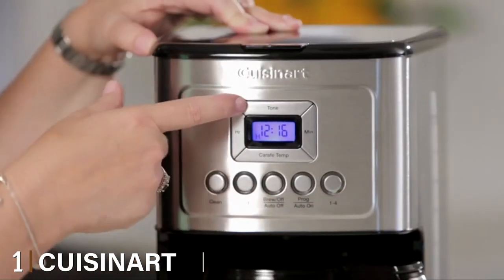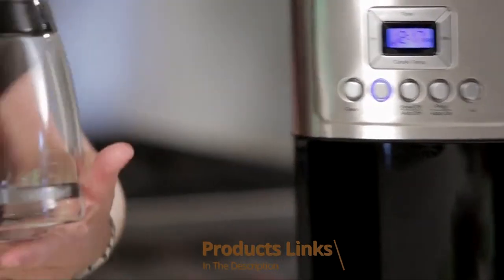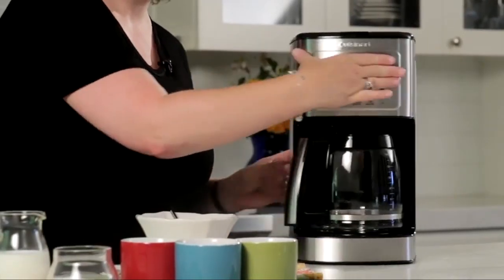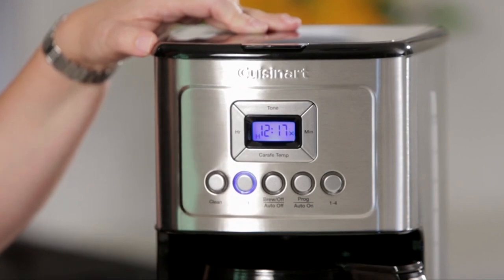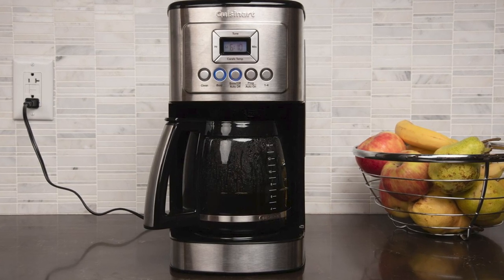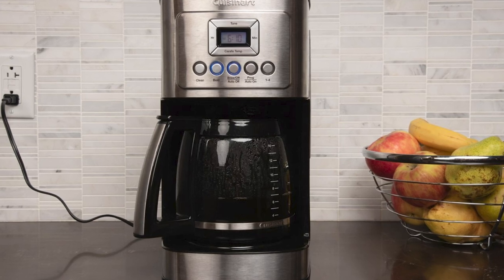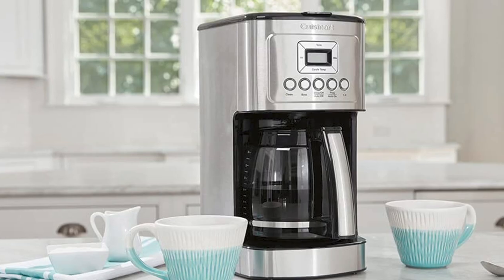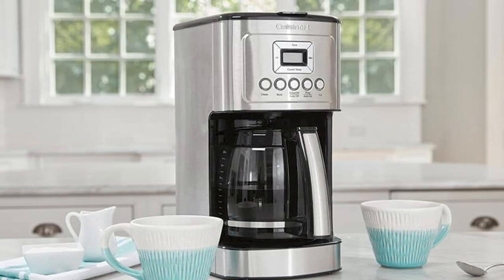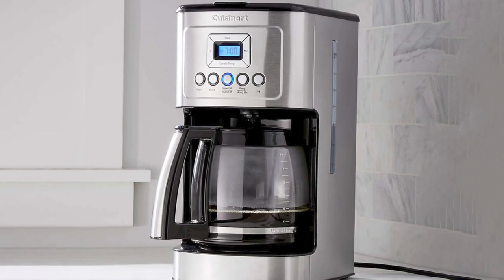At the first position of our list we have the Cuisinart DCC-3200 PerfecTemp 14-cup programmable coffee maker. The DCC-3200 never compromises on exceptional coffee taste and quality, offering homes a more affordable alternative to super automatics. This machine has a 24-hour programmable timer, a brew pause feature, and an adjustable thermostat to deliver barista-style coffees without breaking the bank. Whether you want bold or regular coffee, with quick setup you'll have your coffee at your preferred time of day, thanks to its 24-hour programmable function.